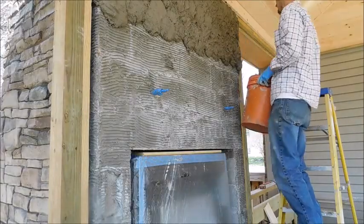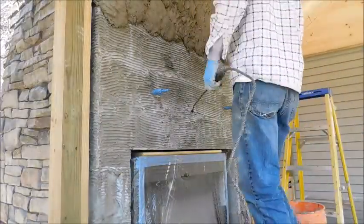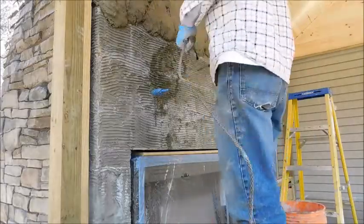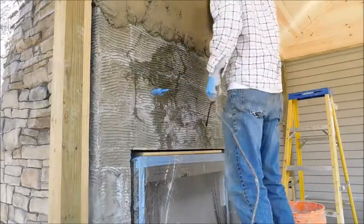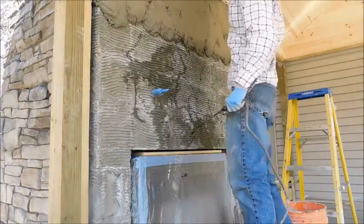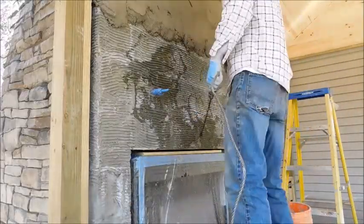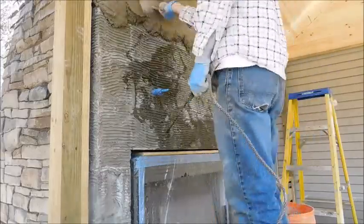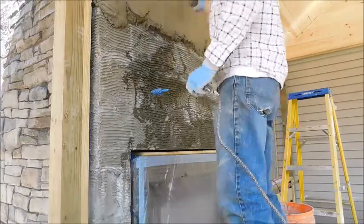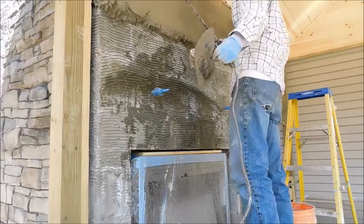There are a couple things I found out when researching. One of them was to use a tile mortar as a scratch coat — that's what we did. I heard a lot of people say it was okay, but it's really not, because the tile mortar is water resistant and the mortar's not. The water in the mortar will try to repel off the scratch coat. So do not do that. Use the regular mortar mix as your scratch coat and it will adhere a lot better.